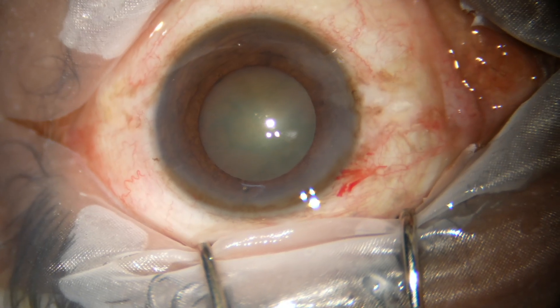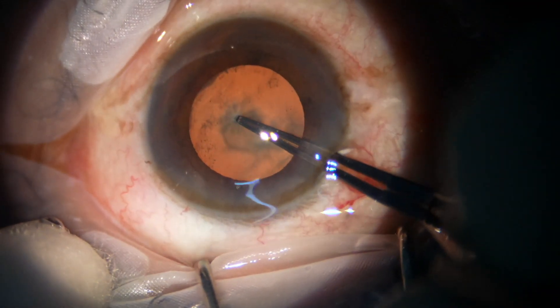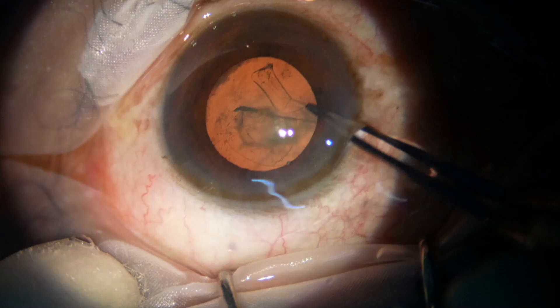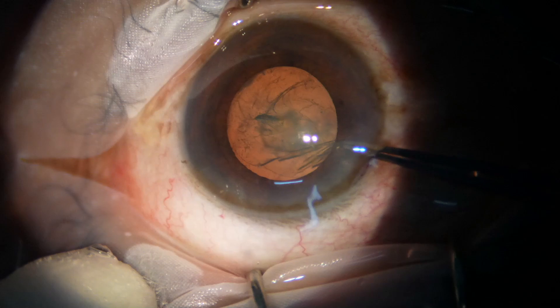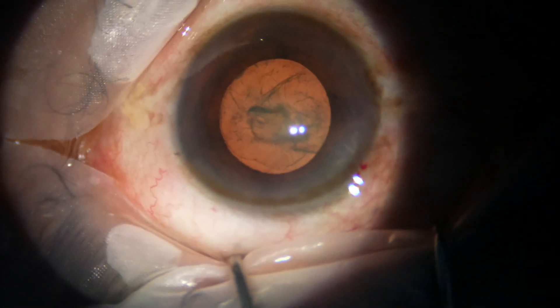The main incision has been made and a side port has been made on the left side of the main incision, about 90 degrees away. Now I go to stereo coaxial illumination of the Lumera T microscope and do the capsulorhexis. This is an adequately sized capsulorhexis.